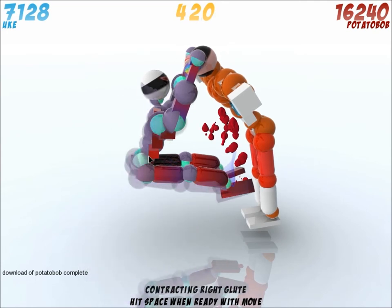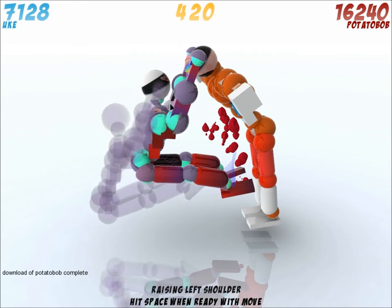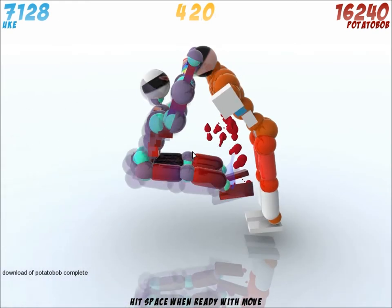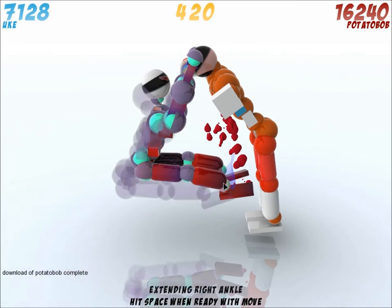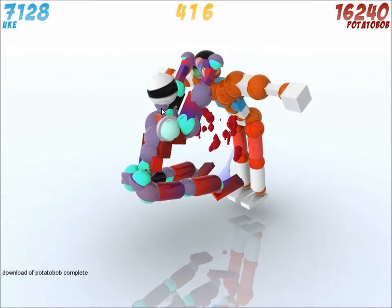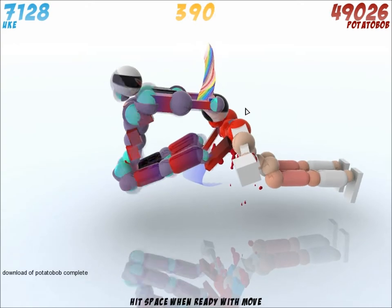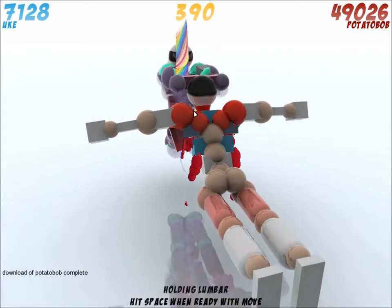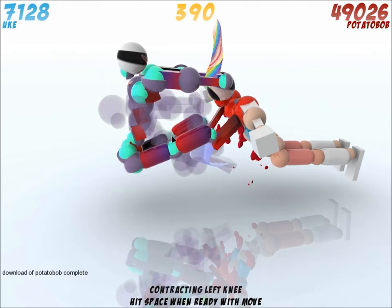Oops, sorry, I'm mistaken here. I'm gonna contract my abs again. I want to lower both shoulders. I'm gonna leave everything else like this — extending, extending, extending, contract, contract. It's perfect. Bring the head back in front. That's not what we had before but it seems pretty good.